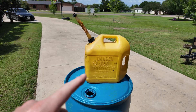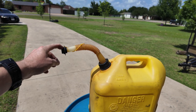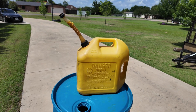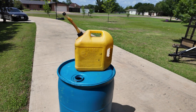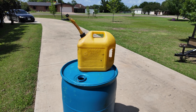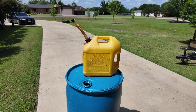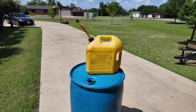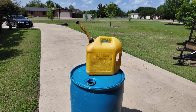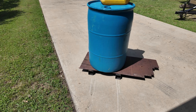The problem with these five-gallon jugs is they pour slow and they're not super convenient. On my TYM, the fill nozzle is pretty high up — probably four feet on the back — and when you're holding 35 to 40 pounds of diesel and it's taking four or five minutes to empty out, it gets kind of heavy. So what I'm working on today is setting up a platform to put the drum on.